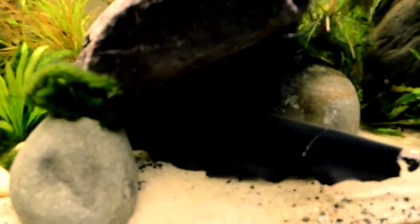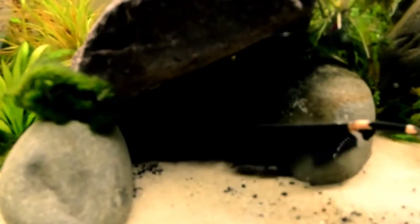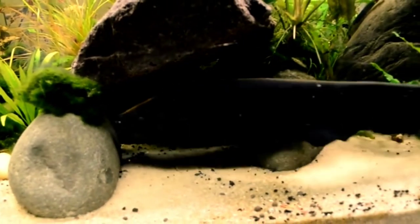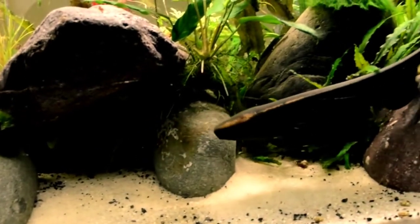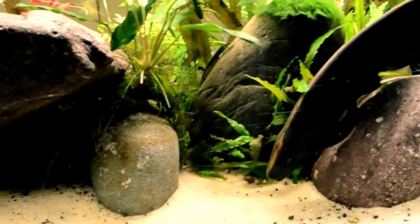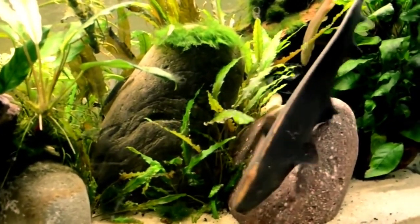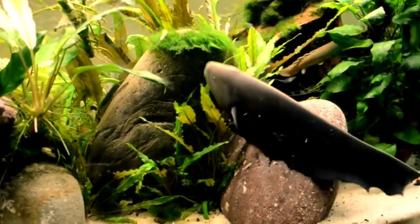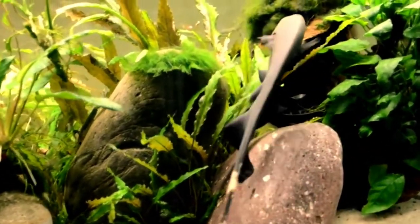The ninth tankmate is black ghost knife fish. These fish are mainly nocturnal animals and use electrolocation to navigate dark water. They have quite a long lifespan, and if properly cared for, they will be your companion for 15 years. Black ghost knife fish are bottom feeders and silver arowana are top swimmers, so you don't need to worry about keeping both fish in the same tank.